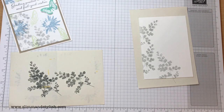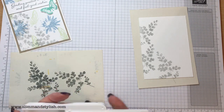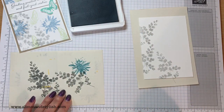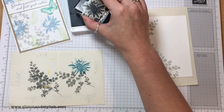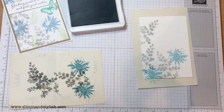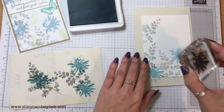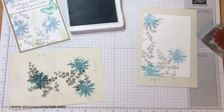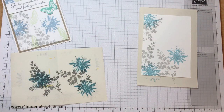I'm going to come in now with the Balmy Blue and do exactly the same with the flower. I ink it, stamp it off onto my scrap paper, then stamp it onto my card. I'm only doing three of those — I did three on the leaves and I'll stick with three on this one. And that's the Balmy Blue done.